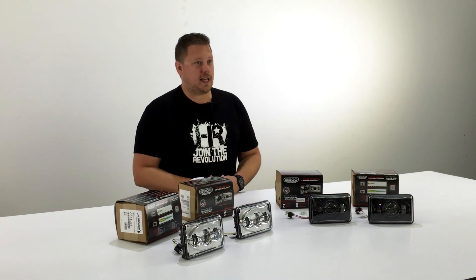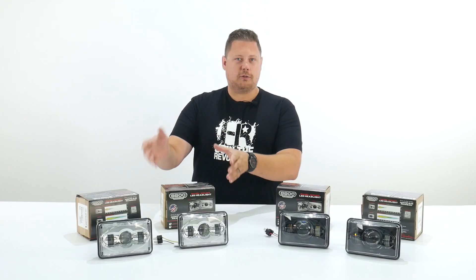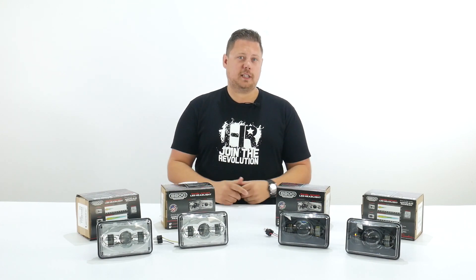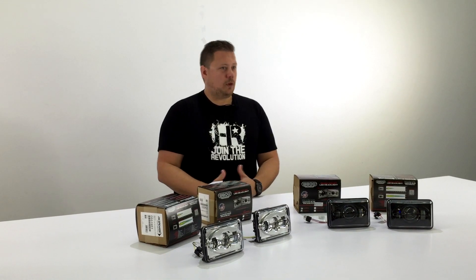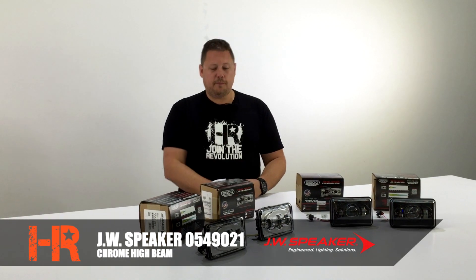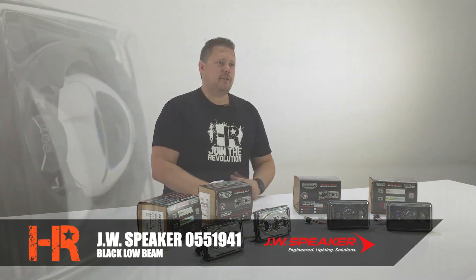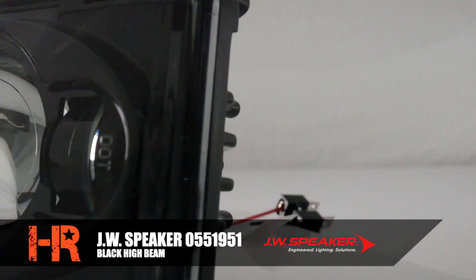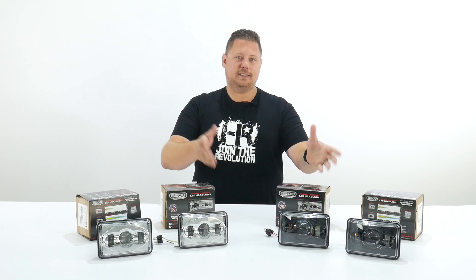Designed, engineered, and manufactured in Wisconsin, United States, they are available in chrome and black. These are single beam headlights, which means if you have four 4x6 headlights you need two low beams and two high beams, available in either chrome or black. The chrome low beam part number is 0549001, the chrome high beam part number is 0549021, the black low beam number is 0551941, and the black high beam part number is 0551951.